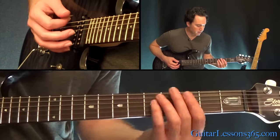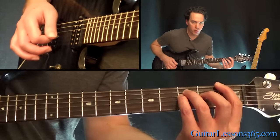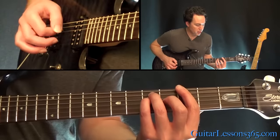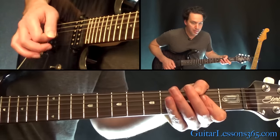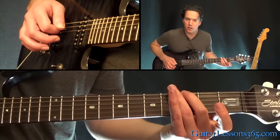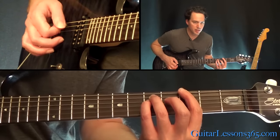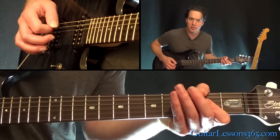During the solo, we start with this D power chord up at the 5th fret on the A string. Then the F power chord, G, A power chord, just the 3rd fret on the low E to take you back down to the F power chord. So it really rotates between F, G, and A most of the time.